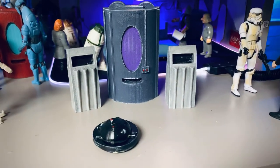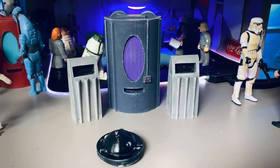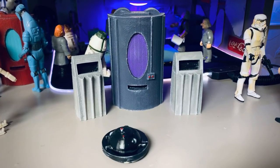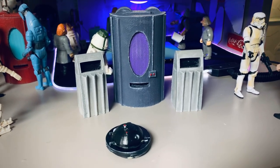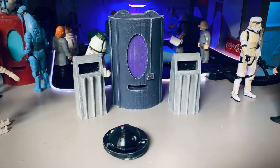So a couple of things I wanted to share with you. I've got a few of these sets that I've made, and they are available on my eBay page, Timbo Toys. Check me out. I hope you enjoy this for your world building, your station, your outpost, your city. Thanks.